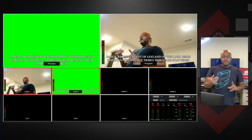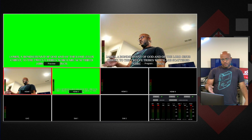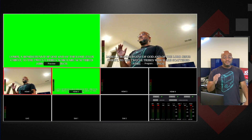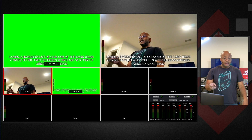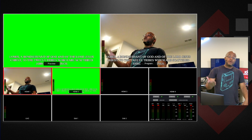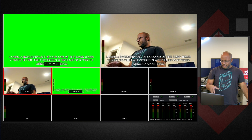So we did lower thirds using DSK. We did lower thirds using chroma key. And honestly, except for the menus being a little bit different, it's the same way that you would use it with OBS, any streaming software, or any other video switcher. Really straightforward.